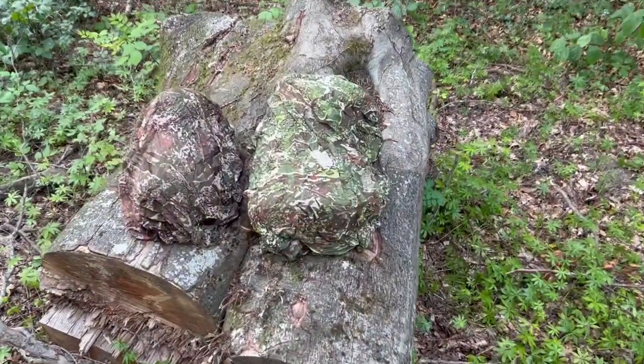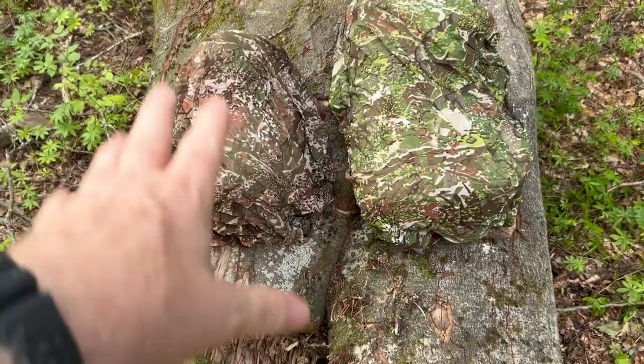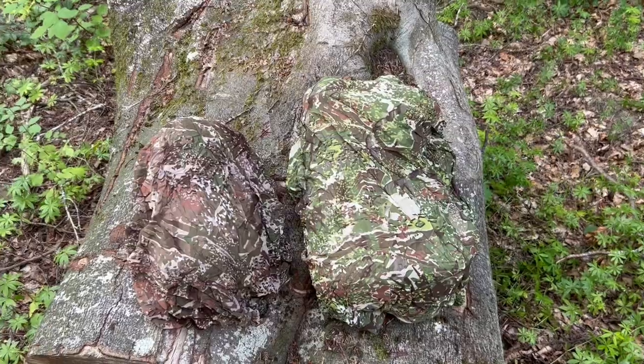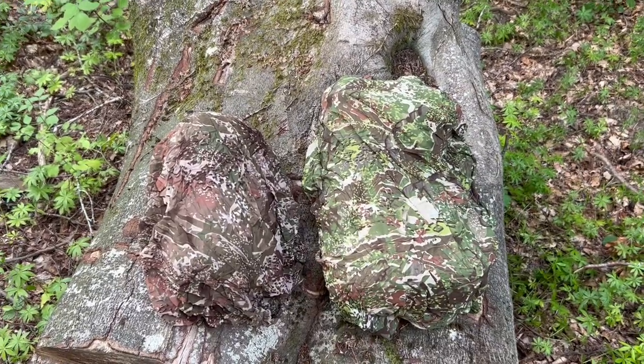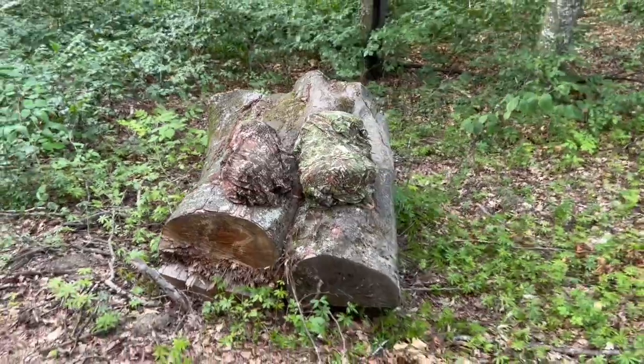If you look very closely, here's the green variant and here's the brown variant. We're going to get a close-up view of them side by side. As you can see, this one really disappears into the log right here, and this one really disappears into the surrounding area. It works very well — I'm pretty impressed.